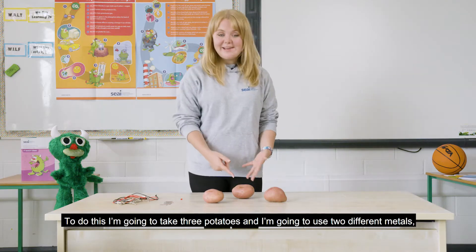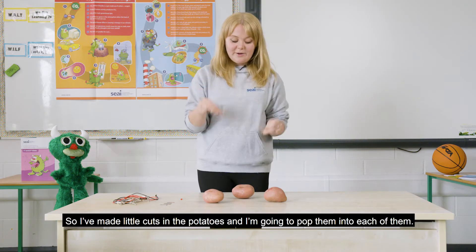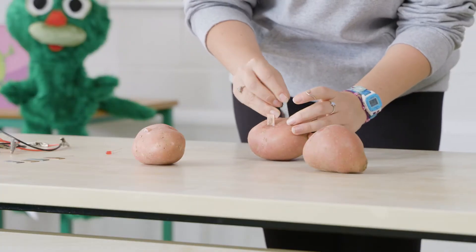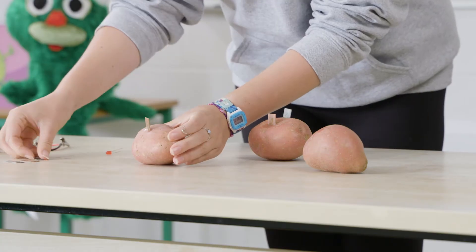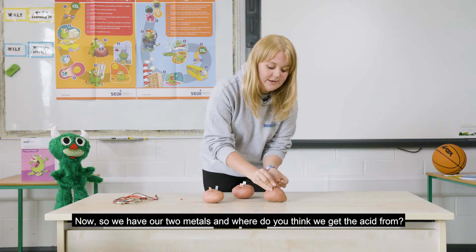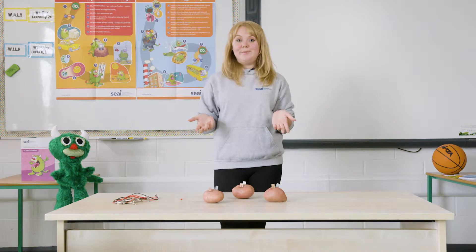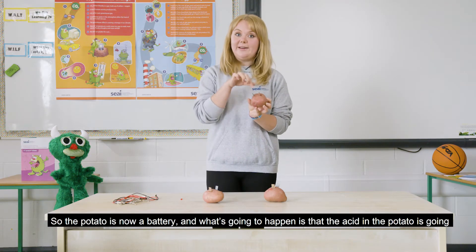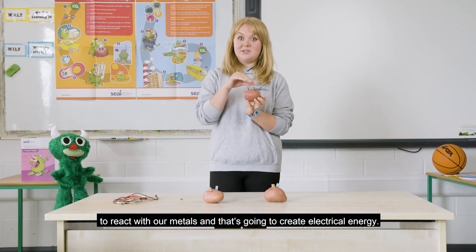To do this, I'm going to take three potatoes and use two different metals: copper and zinc. I've made little cuts in the potatoes and I'm going to pop them into each one. The potato is now a battery — the acid in the potato is going to react with our metals and that's going to create electrical energy.